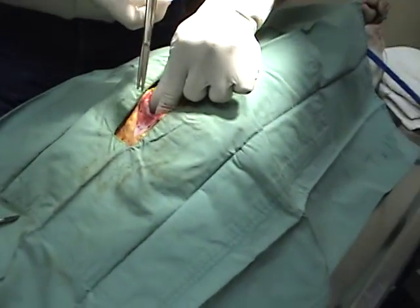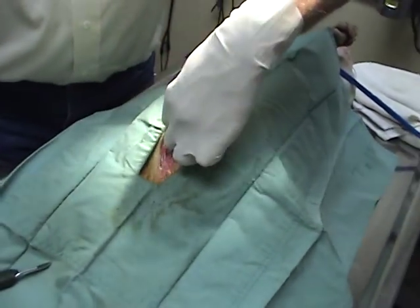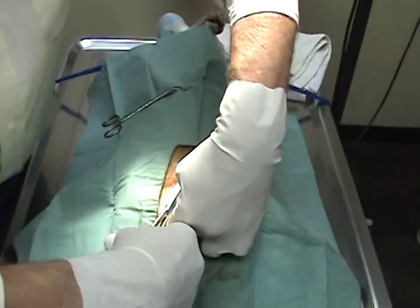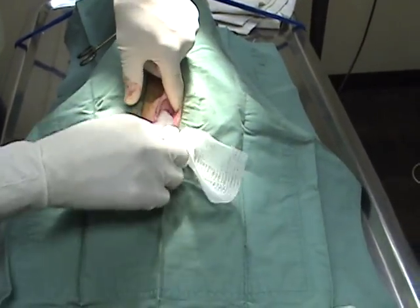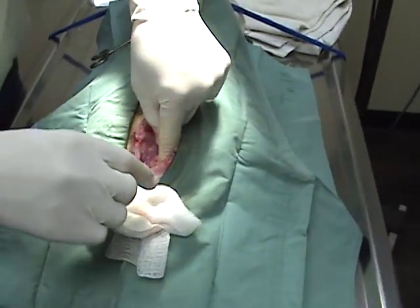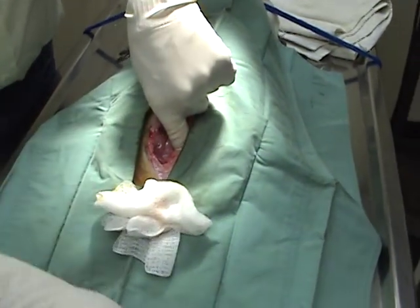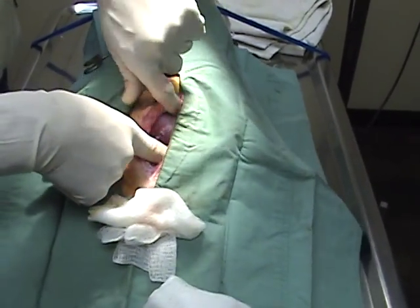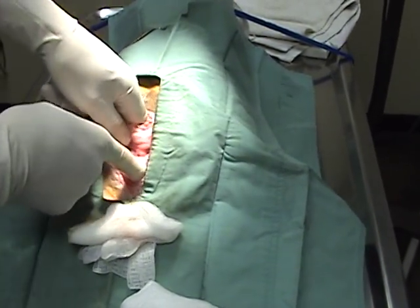We've got people standing by to start shaking puppies down. So there are two horns to the uterus on a dog. Is that all mammals that way? Most mammals are, some aren't. Humans aren't — it's a single uterus. So what do you do, you pull both horns out now? I usually just try to pull one out to make some relief so you can get the next one out.